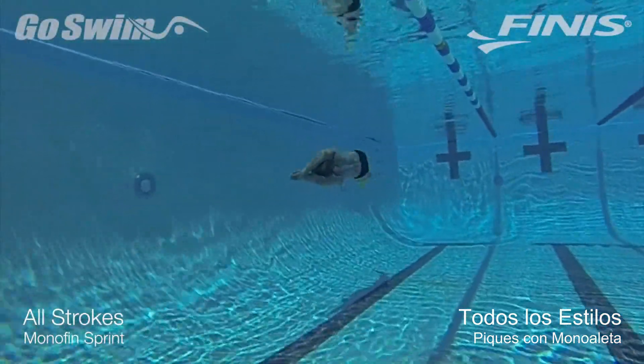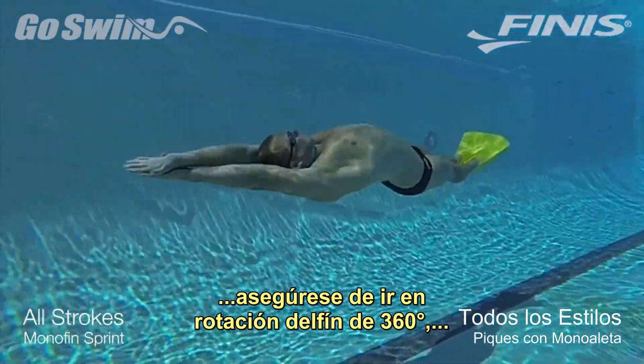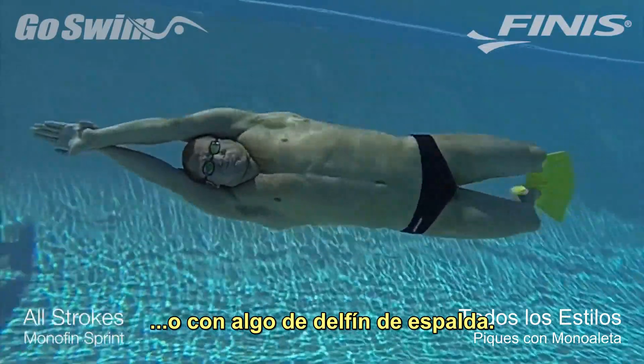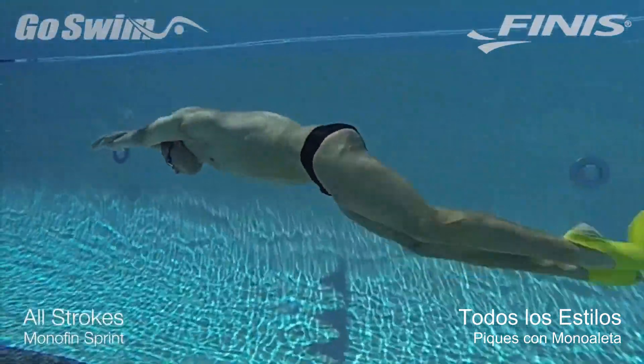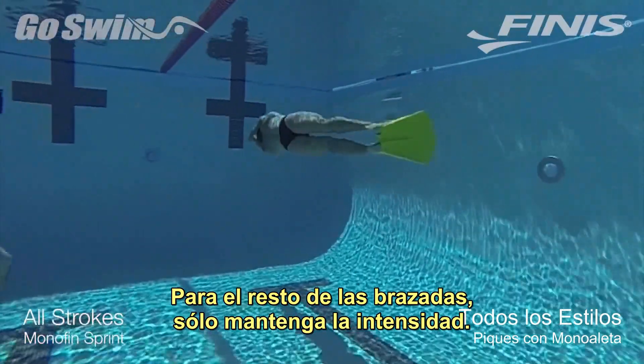We don't want backstroke to be left out — make sure you go through some 360-degree dolphin rotation, or some dolphin on the back. For the rest of the strokes, just be intense.